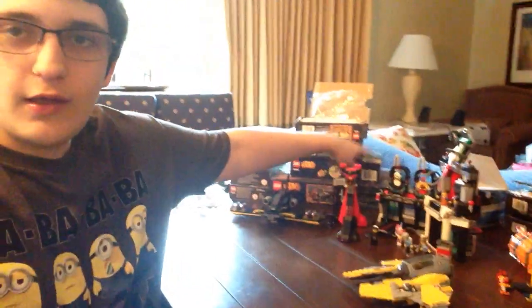By the way, I have Grievous' Wheelbike uploading right now - check that out, there's the thumbnail. That's going to go up in about 111 minutes. I still haven't even opened up the police gunship or the V-Wing. I've got to build those, but I already have a lot of sets built so there's really no rush.